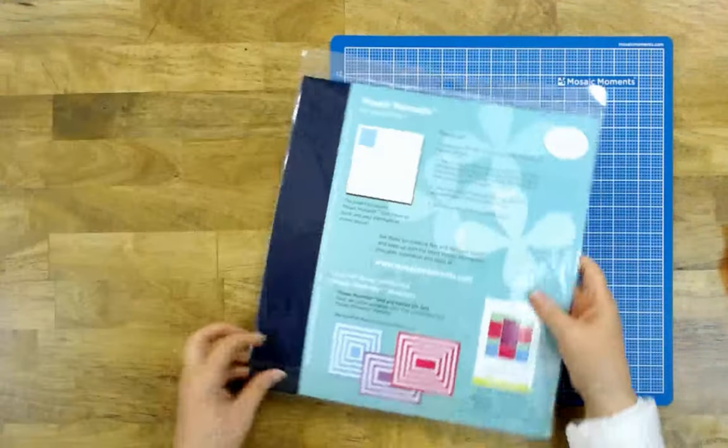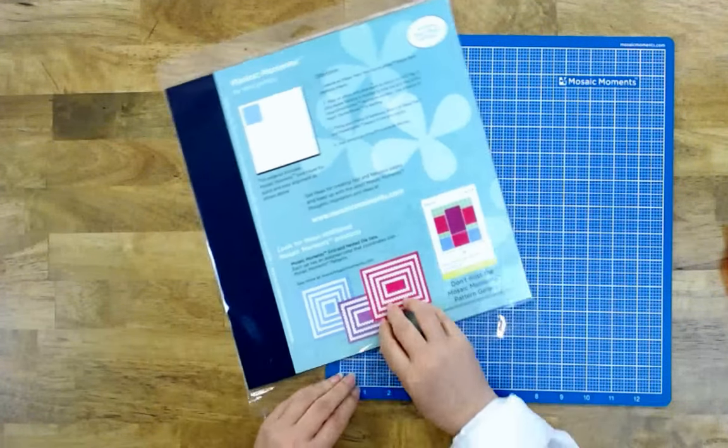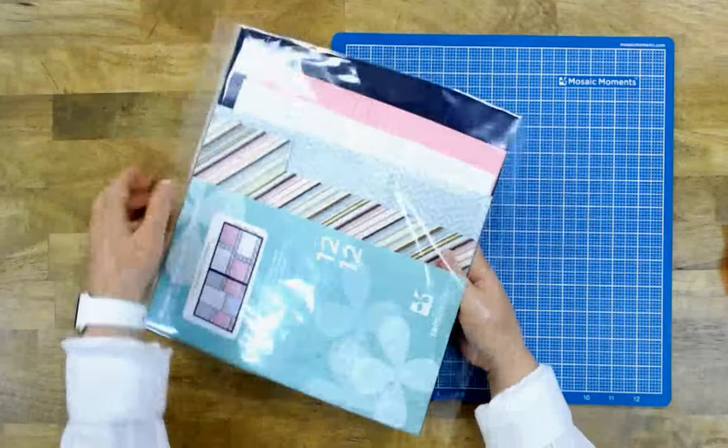Hi, I'm Tammy Potter. I'm going to show you what's included in a mosaic moments page kit and how easy it is to put together. As I open the kit, I'm going to take all this stuff out of it.